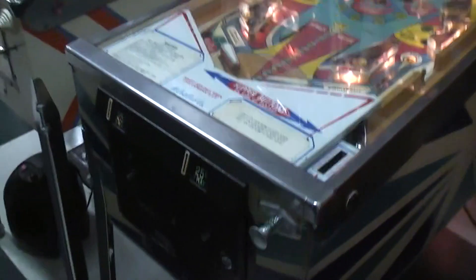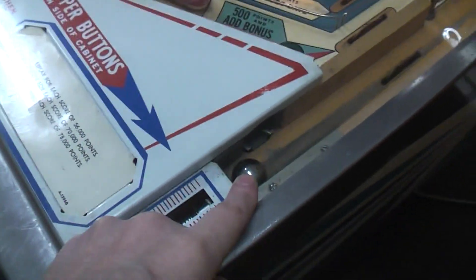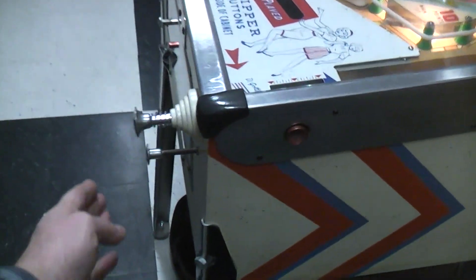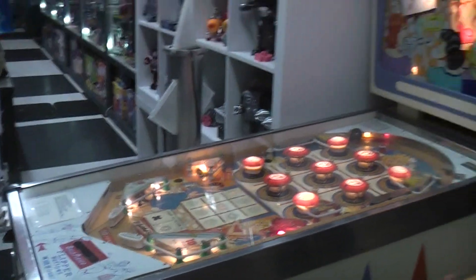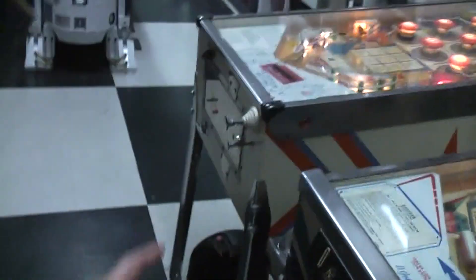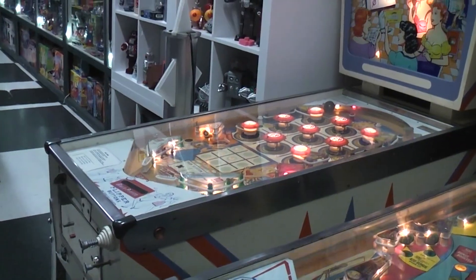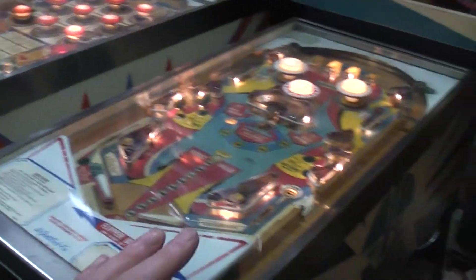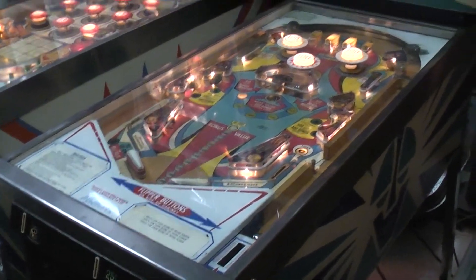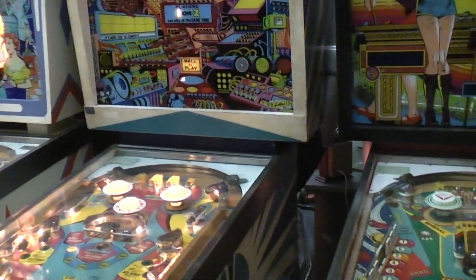This machine automatically loaded the ball — it no longer was a manual mechanical loader like Egghead had. On Egghead, if it ever gets tilted, the owner with a key to the coin box could reset a tilt — that was the only way. But on most other machines after that period, you could put in more money and start a new game and the tilt would clear. In some cases, just turning the machine off and back on again.